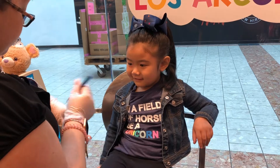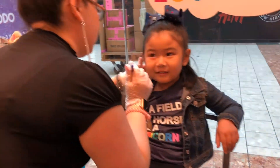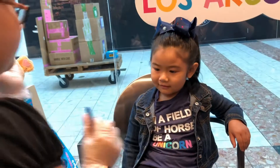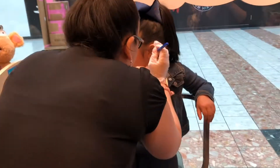I'm going to put a little dot on your ear, okay? It's just a marker so I can know exactly where to put it on. It's a marker, honey.